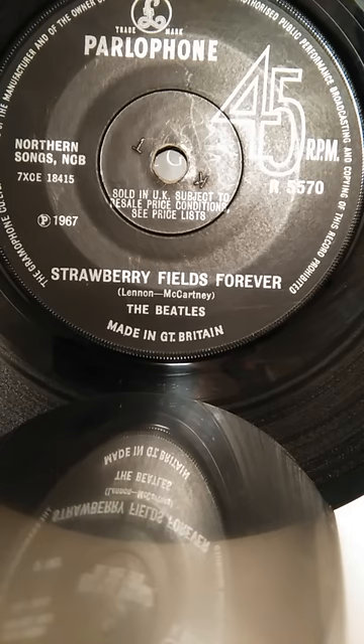And John came back to me a couple of days after the session and said it really wasn't quite what I had in mind when I wrote the song. He said, could we do it again? And this was the first time anyone of the Beatles ever asked me to re-cut a track. So I said, okay, if you feel like it, what do you want to do with it this time?